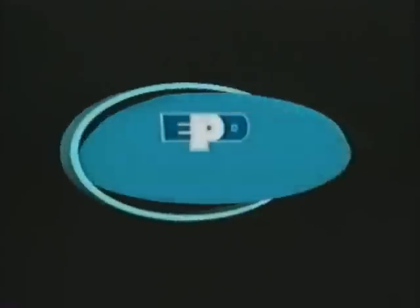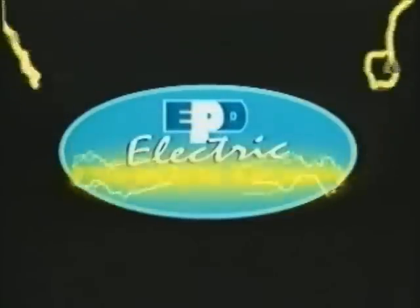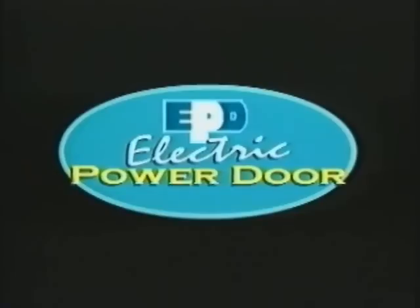High-quality craftsmanship is standard operation at Electric Power Door and has been for over 70 years.